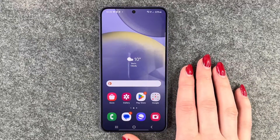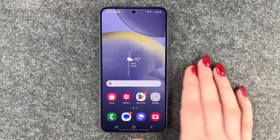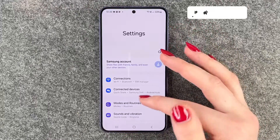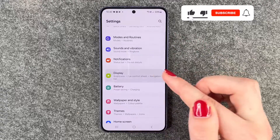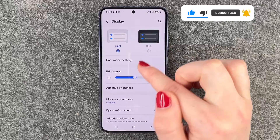Hi buddies, welcome back. Today I want to show you how you can turn on the dark mode on your Samsung Galaxy S24. For that we need to go to our settings, scroll down to display, and then we'll have the dark mode settings right on top.